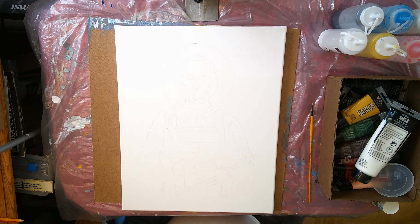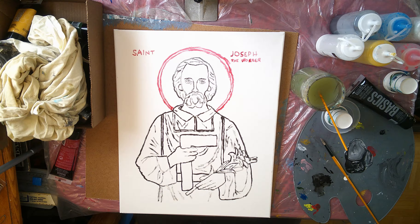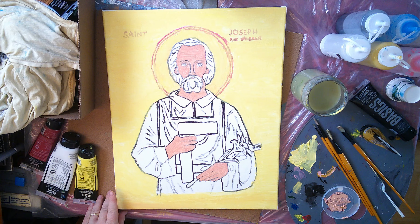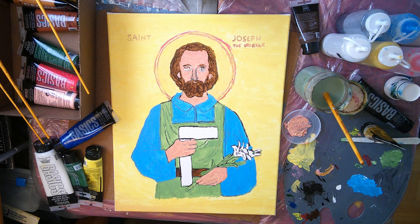I'm starting out a little bit of a painting here, and I'm going through it, as you can see. Let me just show you the progression as I produce this icon.